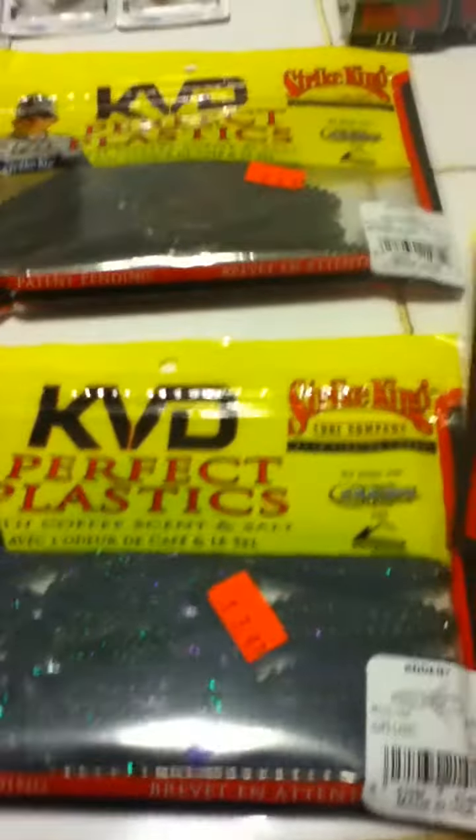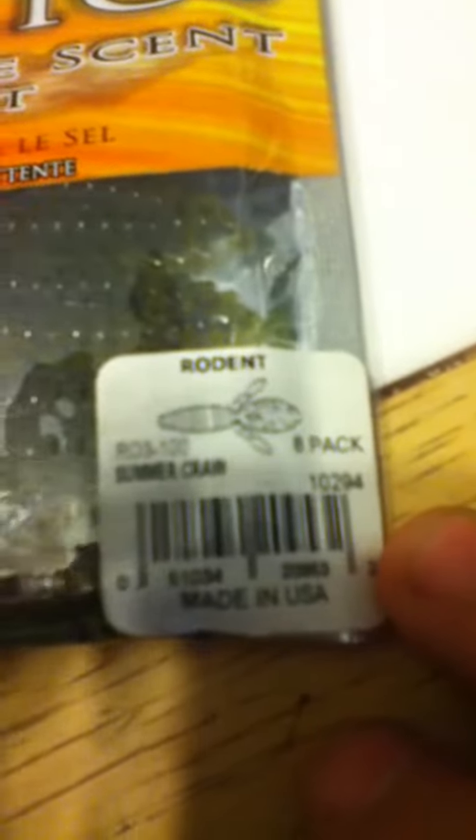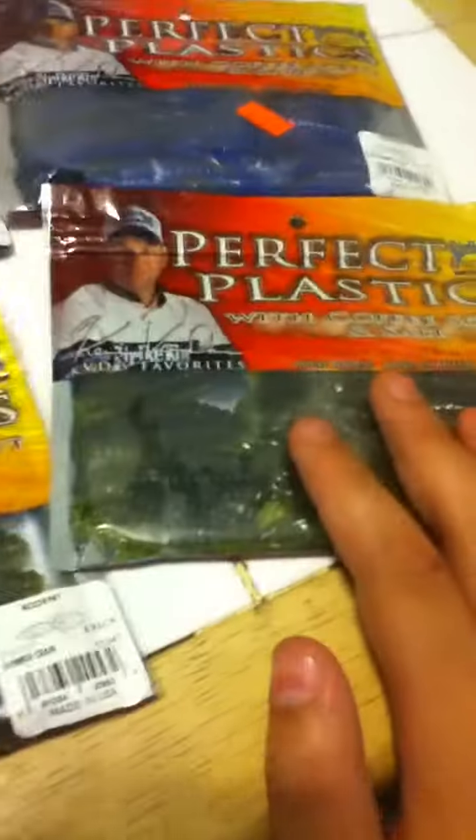And I bought a lot of colors — I love fishing with these. These are the rodents, I think these are the baby rodents. But KVD or not, if these were made by some other company I'd be using them as well. As you can see, I got Junebug, I think that's the regular Summer Craw, which is my favorite color. This is another pack of Summer Craw, which I got the most of.